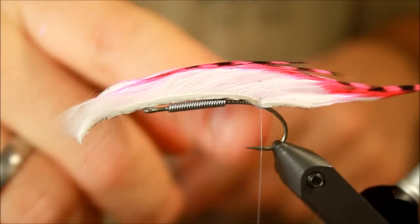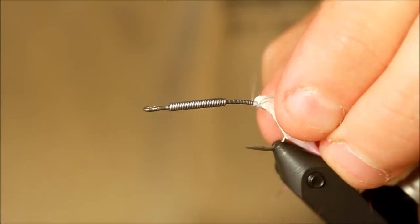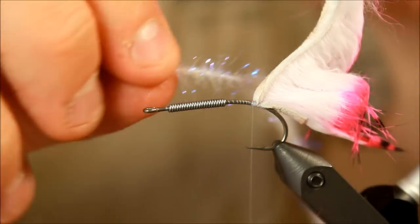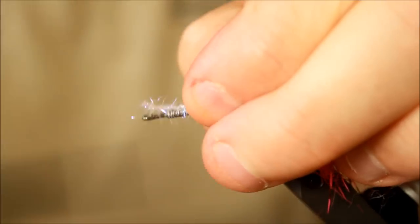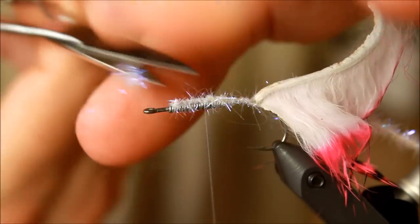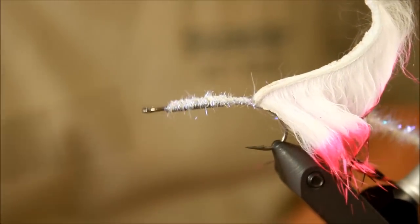Later on I'm going to give this some varnish to make sure that it stays in place and does not get disrupted or destroyed by sea trout teeth. I'm going to take one of these dubbing brushes — this is in ice pearl. I'm just going to use some thread to secure it and then cut it off. But since it's twisted and made on a metal wire, you need to make sure that you're not using your regular scissors, because the tip of your regular scissors will easily be destroyed by this metal.